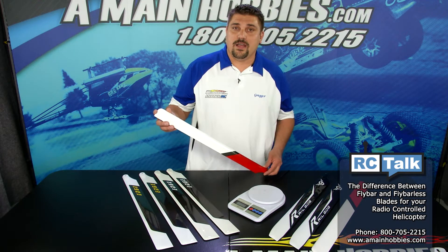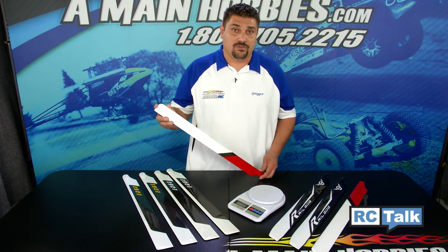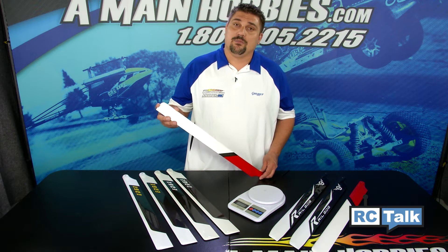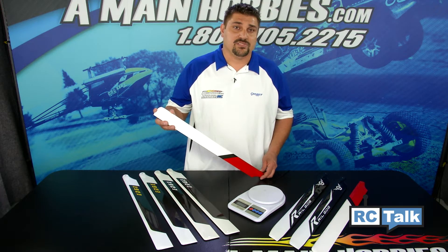By putting a fly barless main blade on a fly bared helicopter will greatly improve the stability of the helicopter. You can also run a fly bared blade on your fly barless helicopters. I choose to run a fly bared blade on my nitro fly barless helicopters to help improve agility and response, and on my big high powered electric machines, I like to run a traditional fly barless blade to help improve stability.